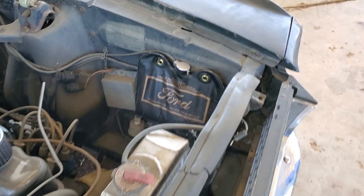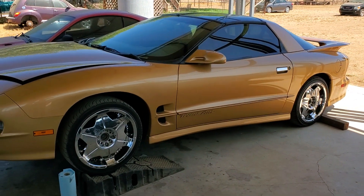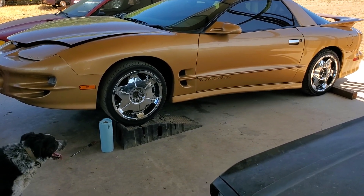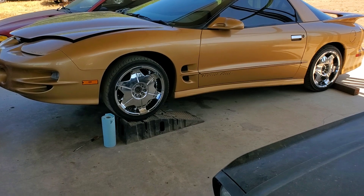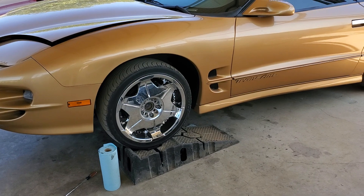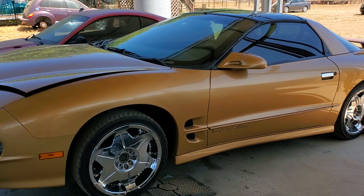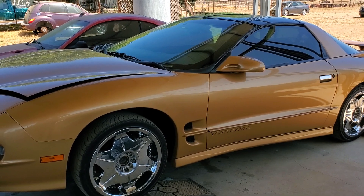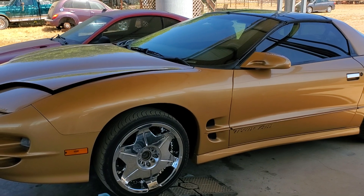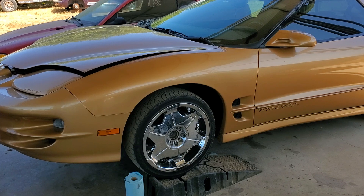Over here to our left we got a Firebird — it's a '98 with the 5.7. It's got an oil leak and it looks like it's the rear main seal. I also think we may have to drop the oil pan because in the back you can see where a bunch of people put silicone around the gasket. We'll find out when we drop the transmission.